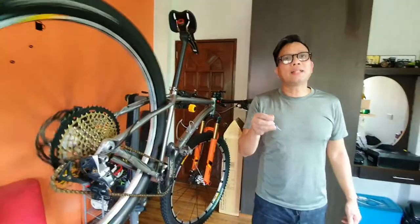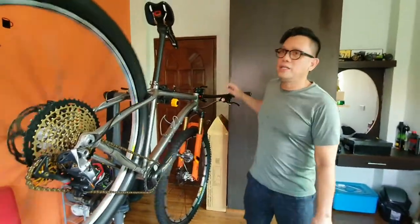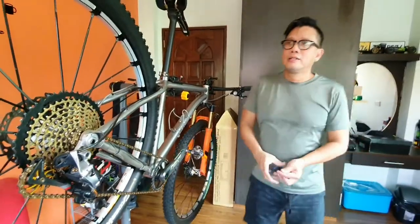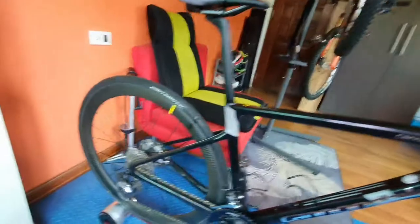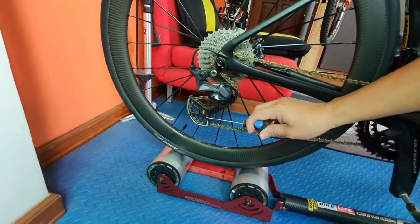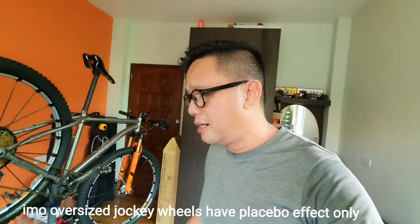I kind of got this idea when I changed the cage of my road bike to oversized ones — I'll show it to you. Right here. So this is a new trend now — changing the cage to bigger jockey wheels.